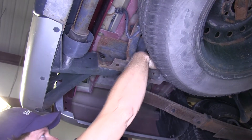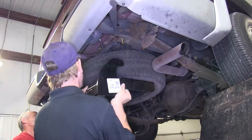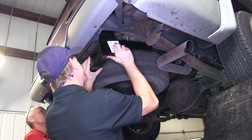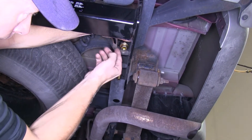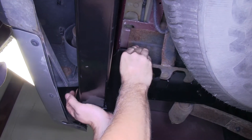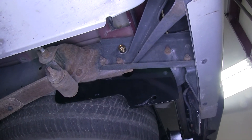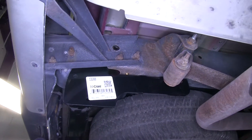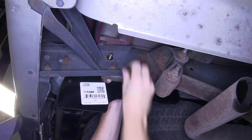Now we can go ahead and take the hardware and start installing it in the frame. We'll install our fasteners on the bottom of the frame first, and then with an extra set of hands, we'll lift the hitch up in position. Then we'll go ahead and install the hardware that goes through the side of the frame. When installing the hitch, it should be a little bit of a tight fit with the sides of the hitch rubbing on the inside edge of the frame.